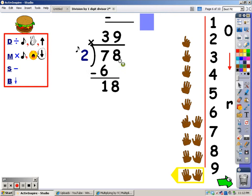My next step is to multiply — I say my 2s for 9 fingers, and whatever I say is what I write at the bottom. 2, 4, 6, 8, 10, 12, 14, 16, and 18. I said 18, so that's what I write at the bottom. After I multiply, I subtract: 18 minus 18 is 0. There's nothing to bring down. My remainder is 0, so I don't write remainder 0 — I just leave it at 39.